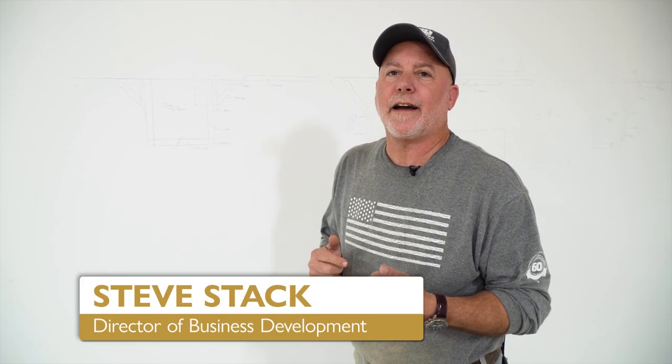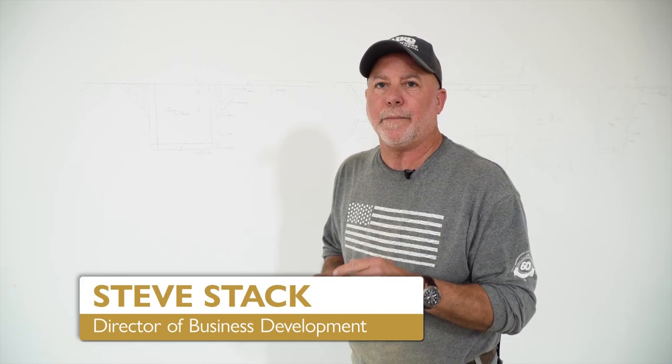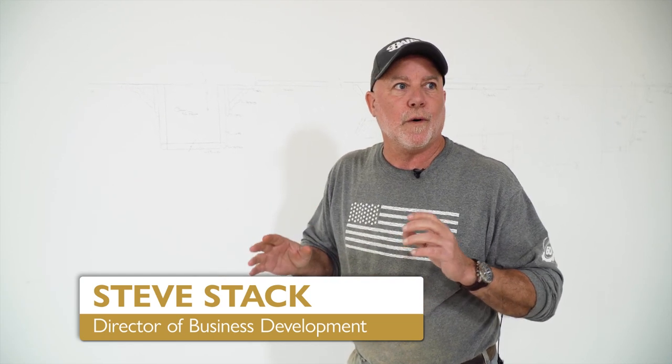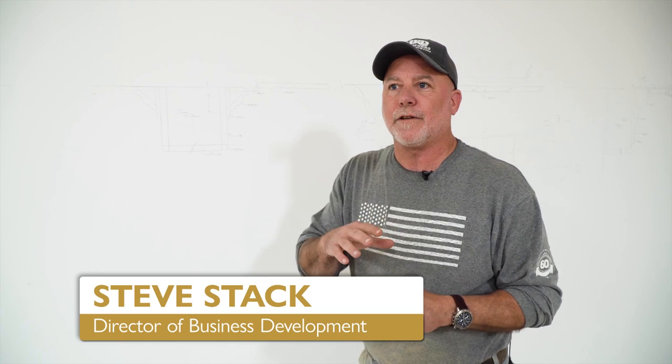Hello, everybody. Steve Stack, Director of Baird Business Development here at Baird Brothers Fine Hardwoods, Canfield, Ohio. We find ourselves back in our studio workshop today and we're going to take you through a little project — we're going to create this outline drawing of some of our molding products.